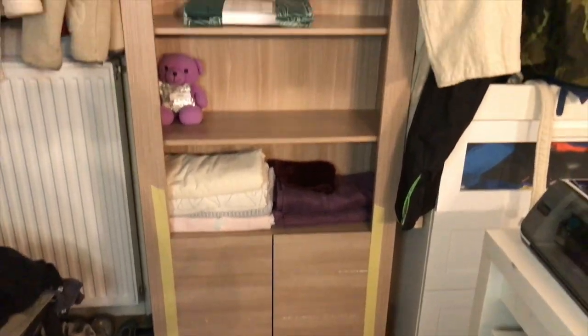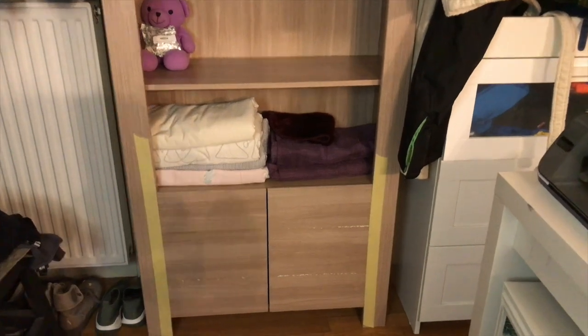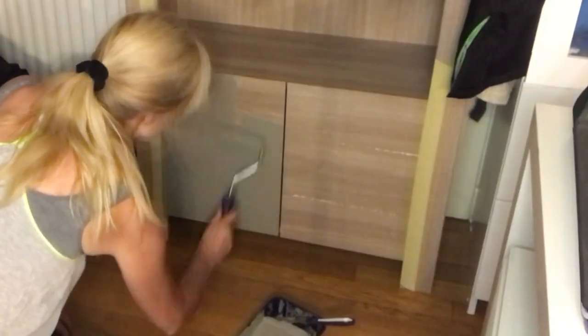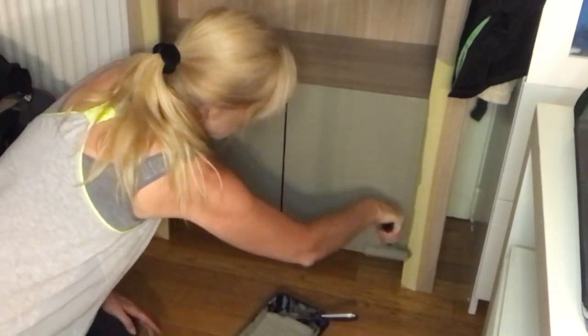Then I bought this bookcase on Facebook Marketplace and I thought I'd keep it as is, but then I noticed the doors don't look that good. So I decided to paint the doors in a grayish color that I already have on my credenza in this space, so it all goes together. Two coats of this grayish satin finish, and then I will put ceramic knobs on this piece as well.